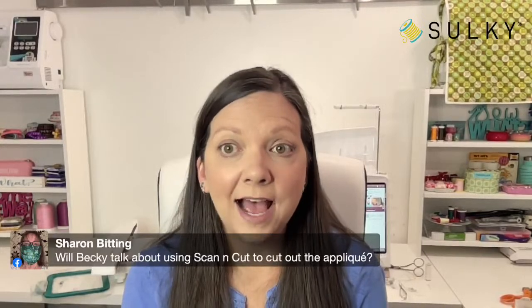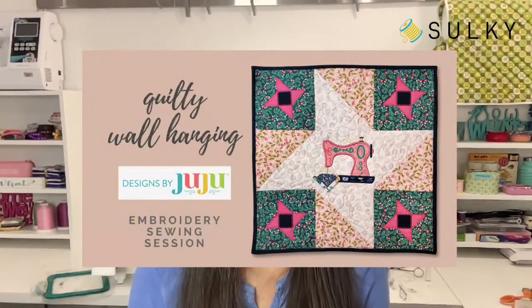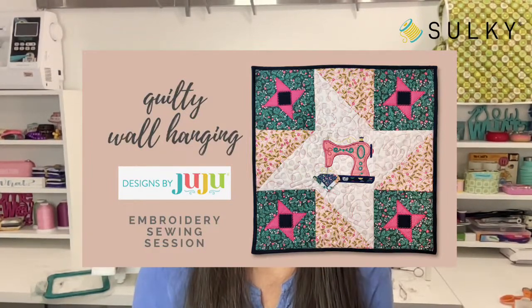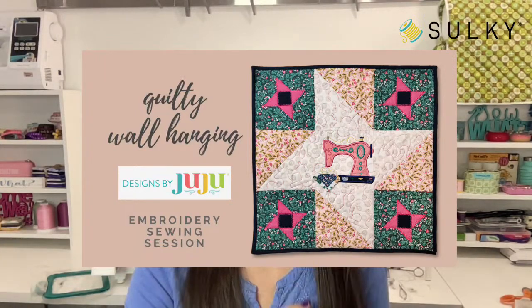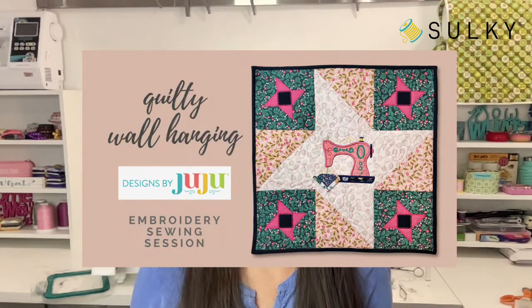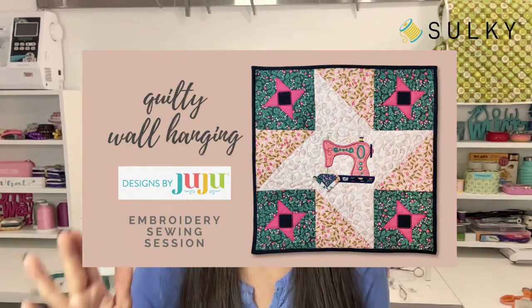A viewer asks: will Becky talk about using a Scan and Cut to cut out the applique? During the embroidery session, she does mention that you can use your Scan and Cut for the Friendship Star appliques and the sewing machine applique, and there are files included for using your cutting machine for those elements. She mostly focuses on the traditional multi-step applique with trimming, but also shows using pre-cut pieces for those who have a cutting machine.